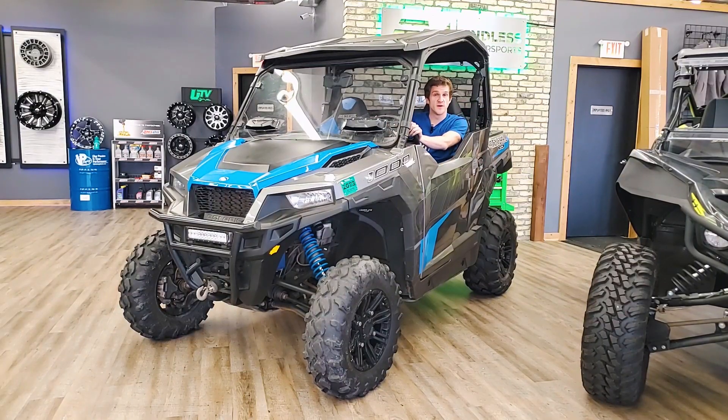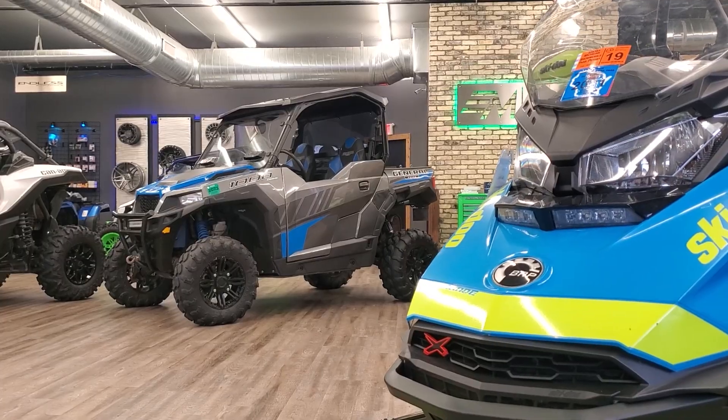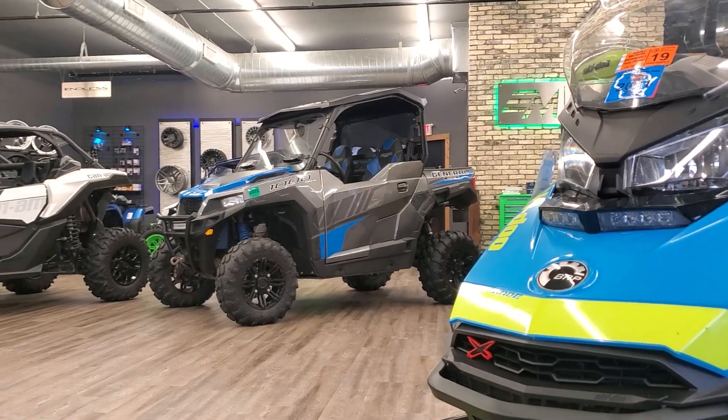UTVs can be intimidating, especially if you've never been in one. I want to give you a first-hand look on how to drive a Polaris so that you know that it's just like a car. If you're new to UTV-ing and you're looking at a Polaris, you're looking at the right machine. Polaris is probably one of the most versatile brands, and it's also one of the most turnkey machines.